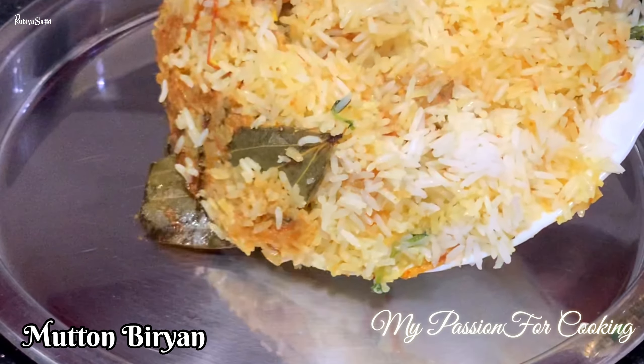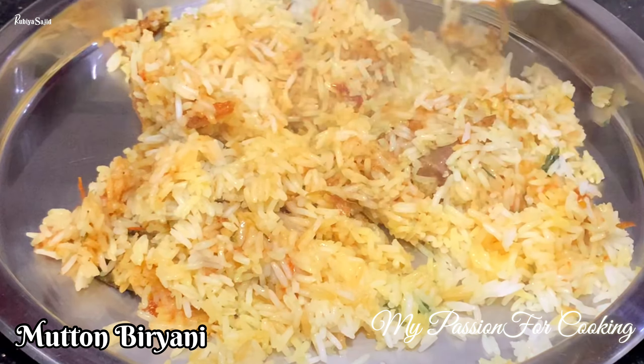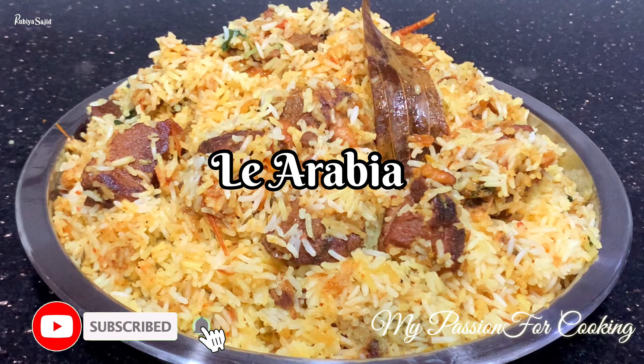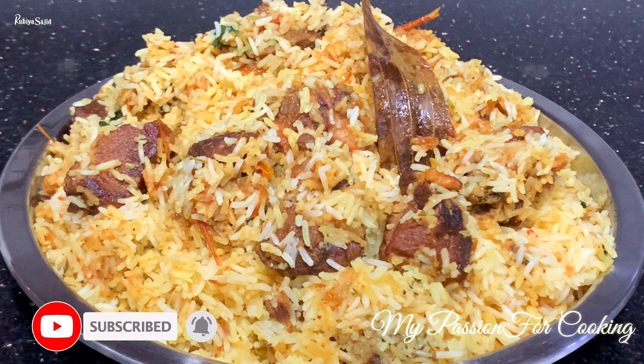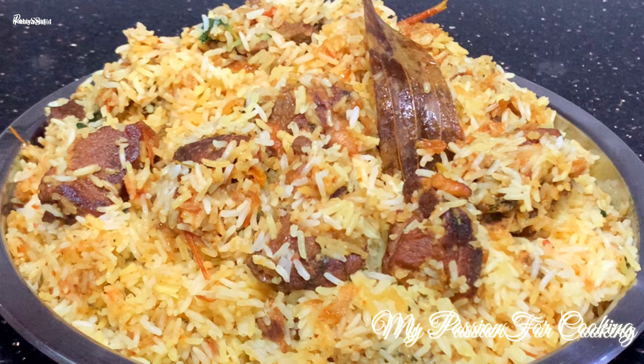Hey guys, Assalamualaikum, this is Rubia Sajid, welcome back to my channel, My Passion for Cooking. Today we are going to make Mutton Biryani in a completely different style. If you have tried the Biryani at the Lea Arabian restaurant, this is similar in taste. If you have not tried it, then try it this time. So let's begin.